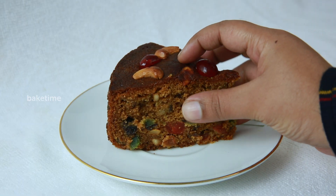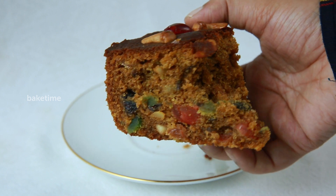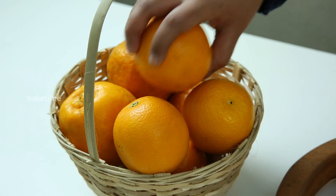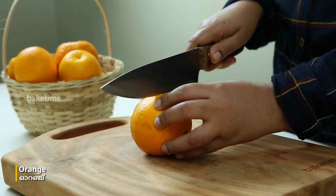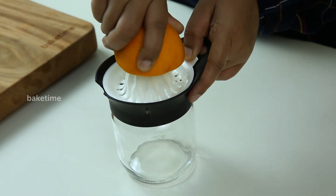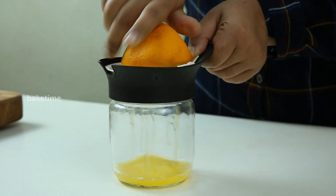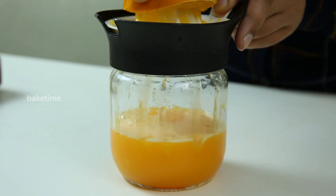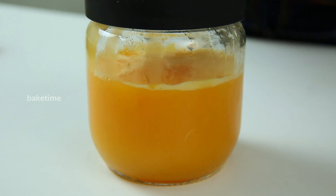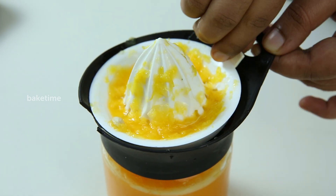Alright, let's get started. It looks good. Well done.